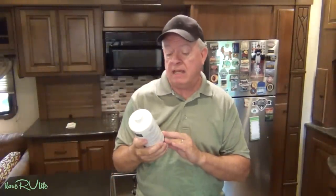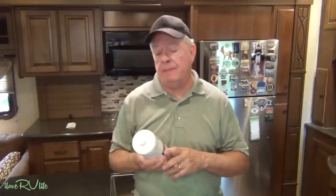The folks at Unique Camping and Marine provided us this product. I did not buy this. They contacted me and said they have a product called RV Digest-It and would like me to give it a shot. I have not been compensated — the only thing they did was provide a couple of bottles and ask if I would try it and make a video if I liked it. I'm doing it because I've tried it and we liked it.